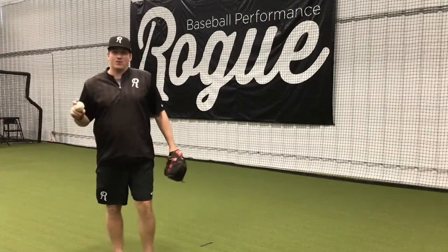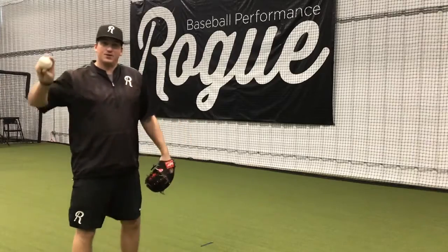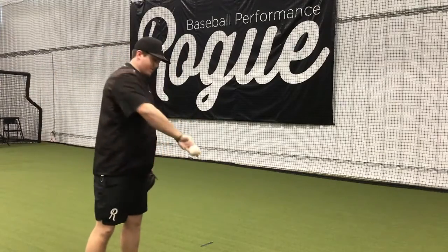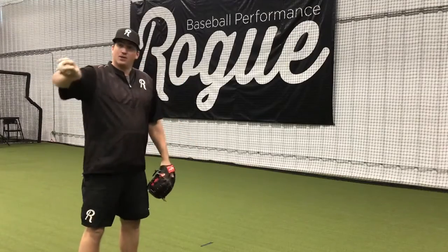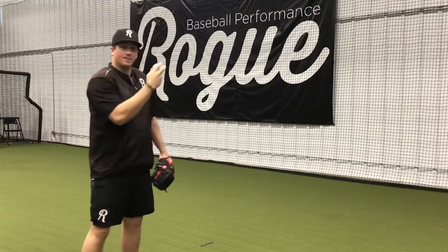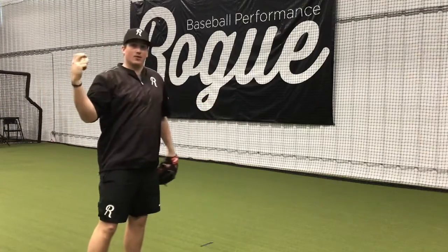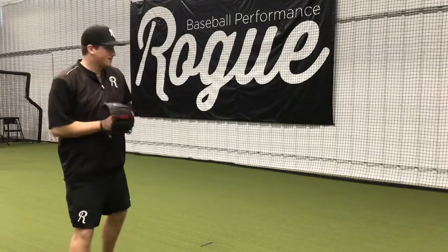This is the figure eight throw. What we're going to do is draw a figure eight, or an infinity symbol, with our hand, with the backside of our hand leading, and then from there we're just going to enter our throwing position and go throw the ball. It looks something like this.